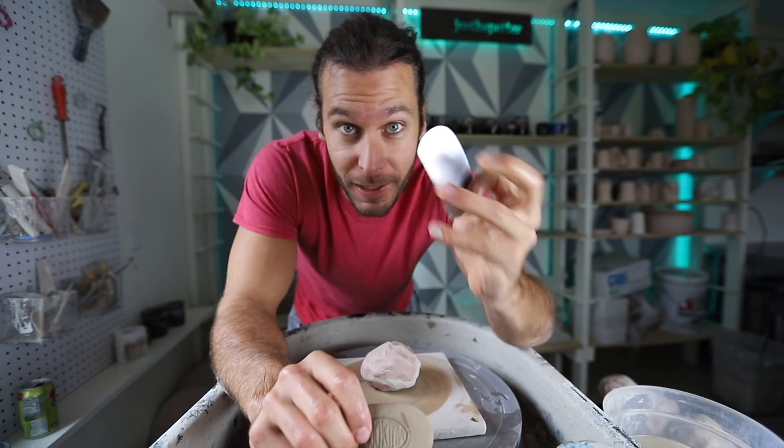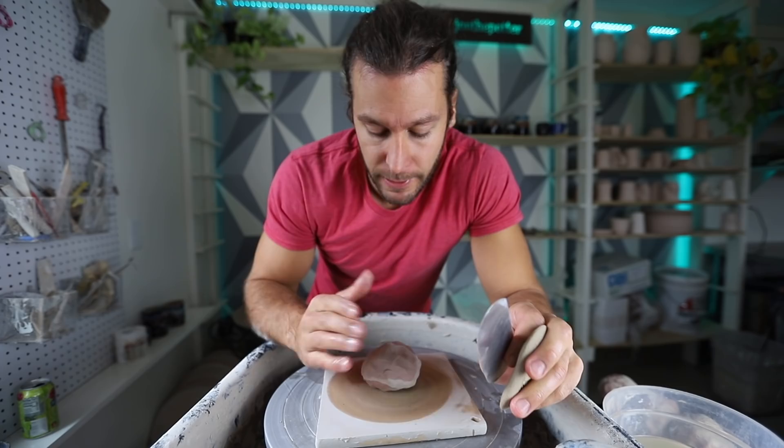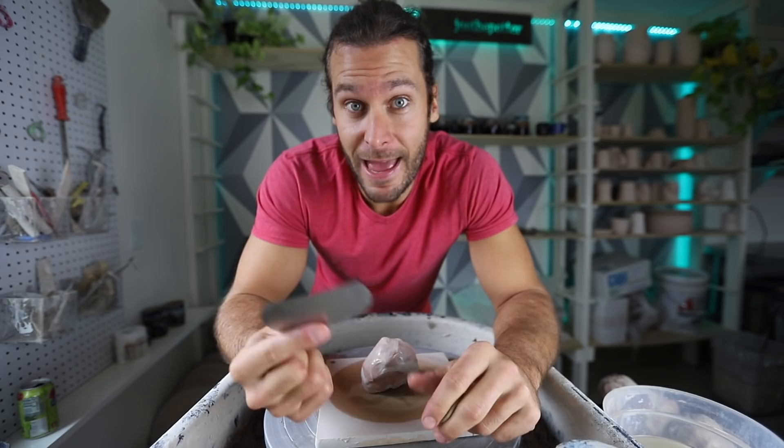Key tools for this project: a metal rib — this is absolutely essential. We've got our clay prepped, which is the hard part of this project, and now we have 12 balls ready to throw, all about a pound. I'm gonna throw the first one and talk through it, and then I'll show you some B-roll clips of the rest of them.